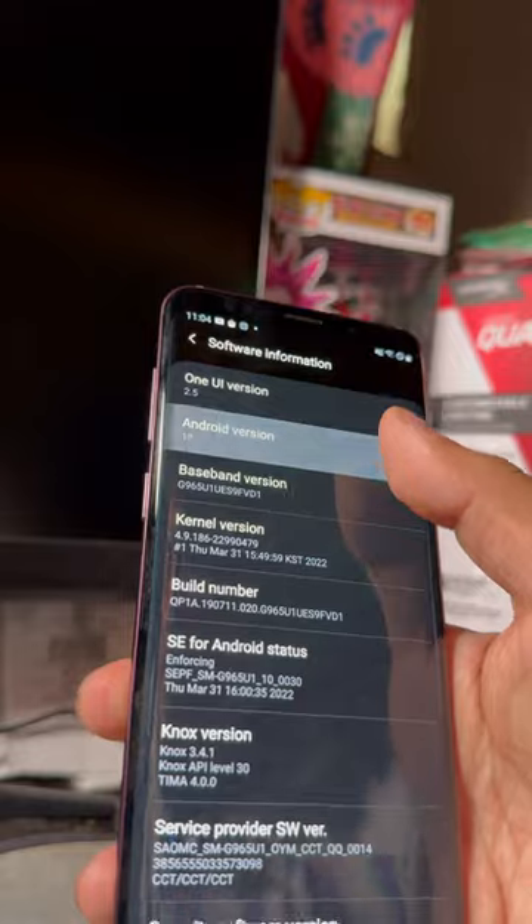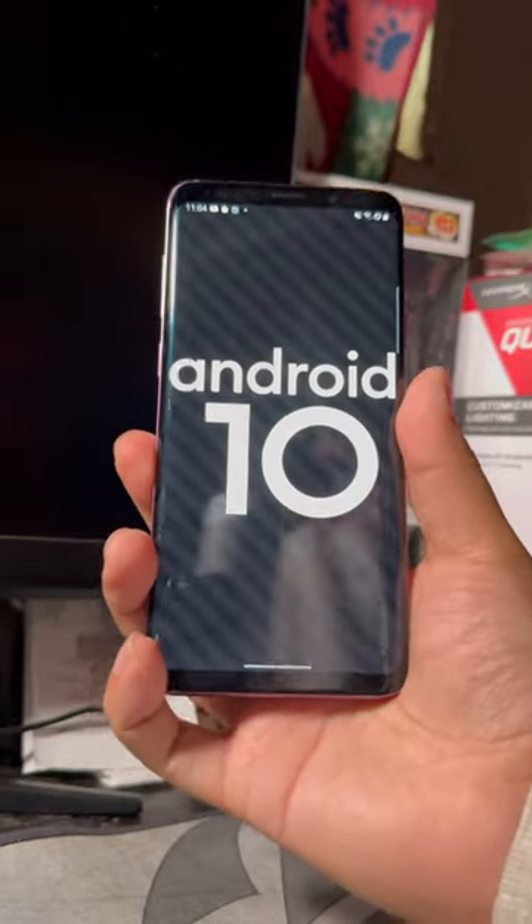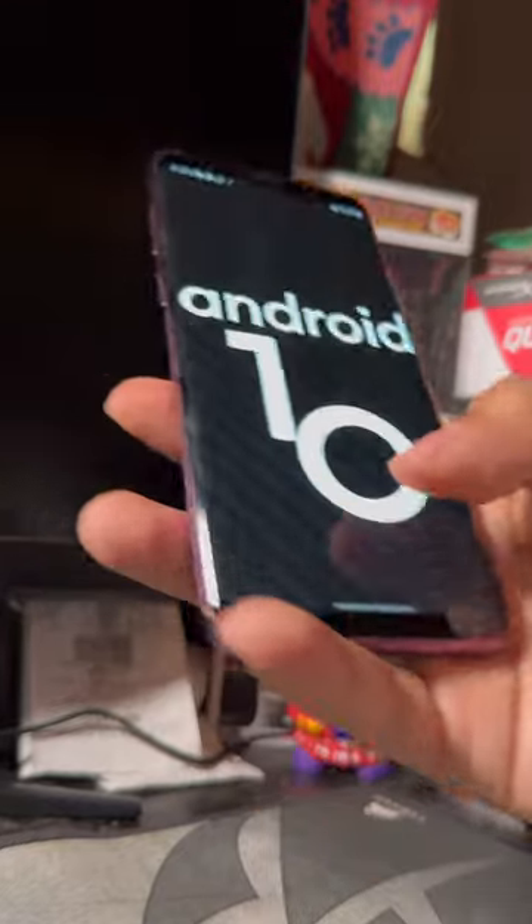The main device specs include 6GB of RAM, a 12MP front camera, 8MP back camera, Adreno 845, expandable memory, and USB Type-C.